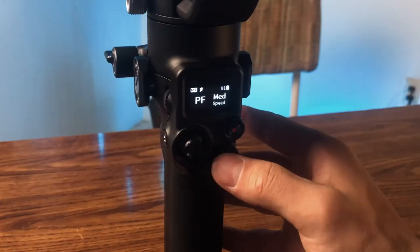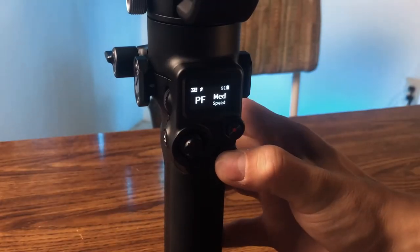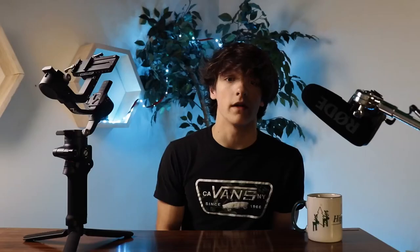So let's say you're done filming in sport mode and you want to go back to normal. Hold down the mode button, double-click the trigger, and let go of the mode button and it'll be out of sport mode. That's the only way I know to access sport mode — you might be able to through the app, but I don't know of any other way.